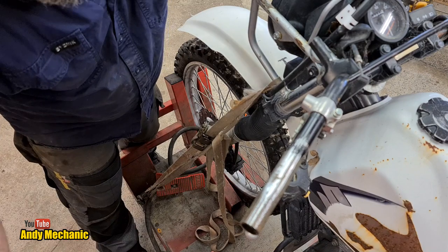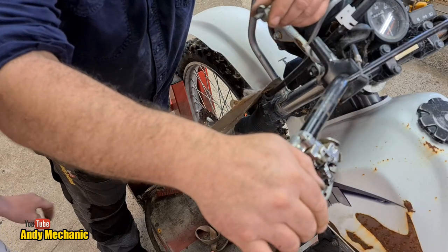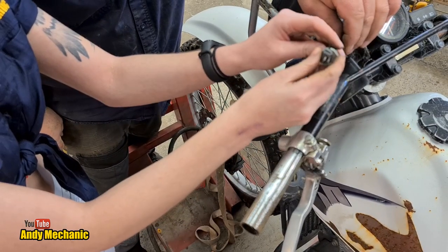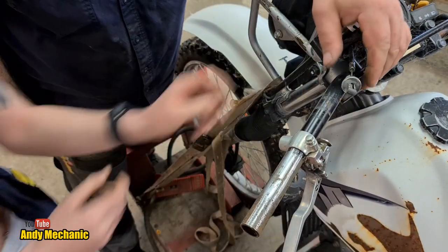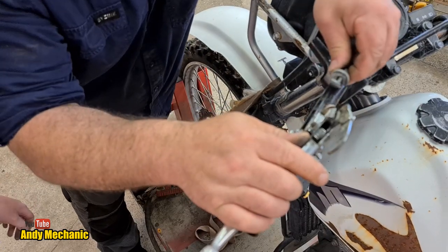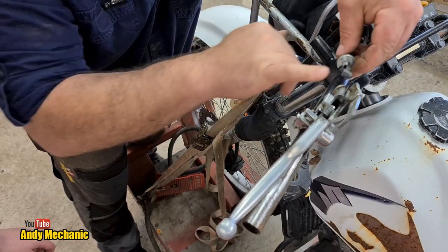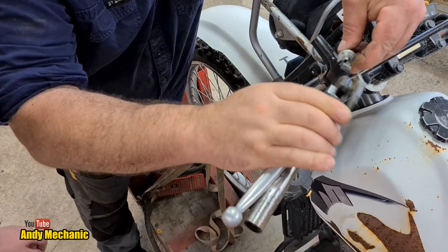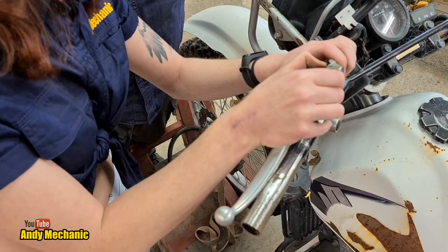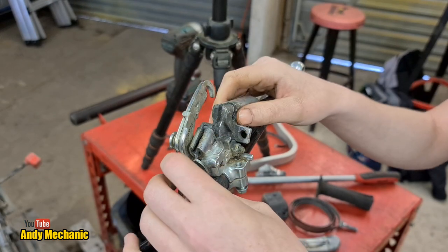Okay, so we're going to have to reuse that adjuster because they've shortchanged me on that. If you want to pop that back on the cable again - we shouldn't have really taken it off but I didn't realise. And then we've got to thread that bit of cable through that groove there. And then we should be able to screw the adjuster into the actual perch itself.